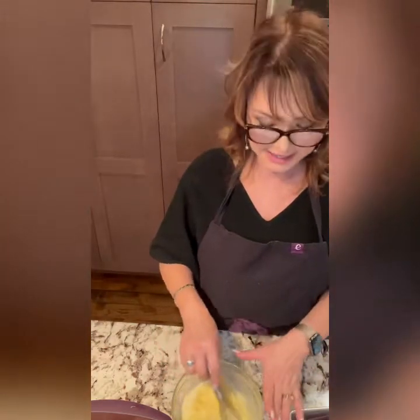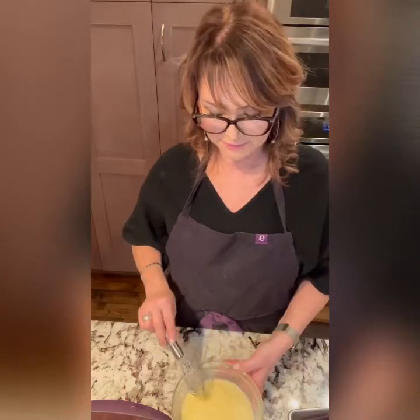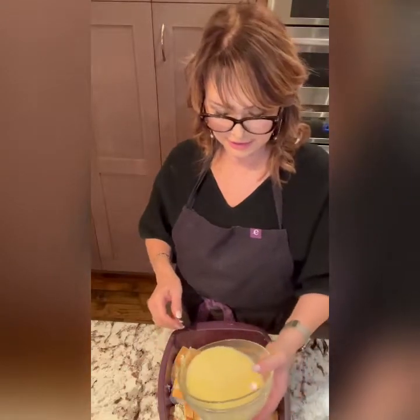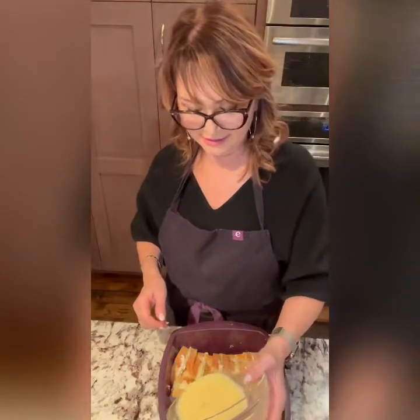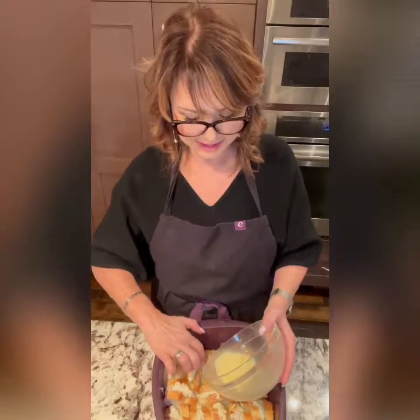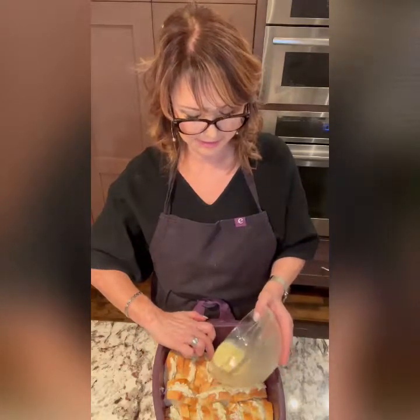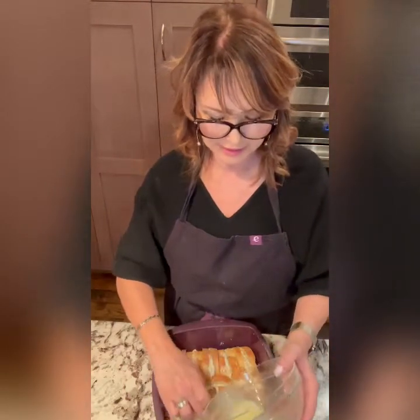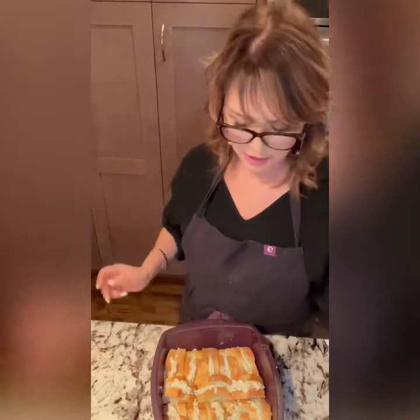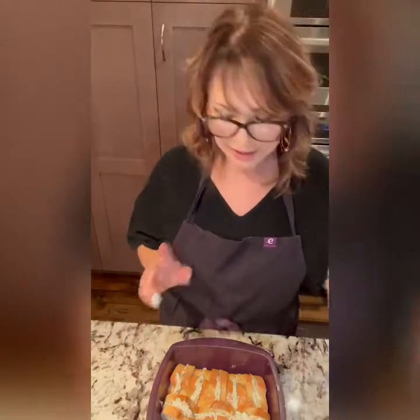This is the make-ahead part. All you're going to do is pour the egg mixture over the baguette pieces and then put this in the fridge overnight. Make sure you pour it all through — if they're pinched in tight, separate them a bit so the egg mixture gets in between all of them. That's going to make for a really tasty French bread. Put the lid on and refrigerate it.